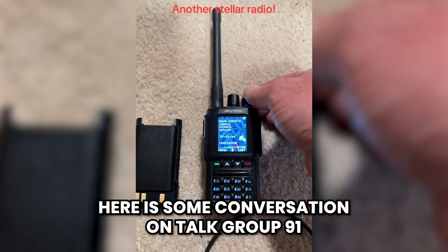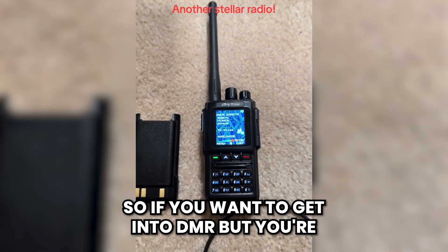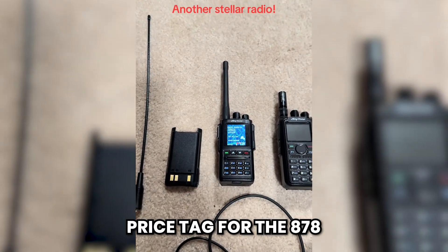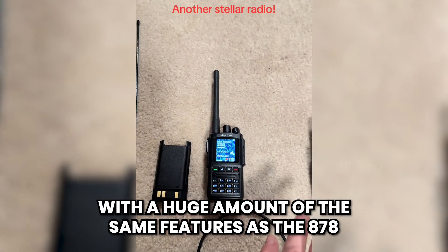Here is some conversation on Talk Group 91 worldwide — it's a very nice little radio. So if you want to get into DMR but you're balking at the $350–$360 price tag for the 878, this one comes in considerably cheaper with a huge amount of the same features.